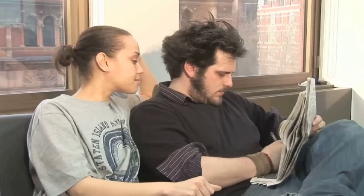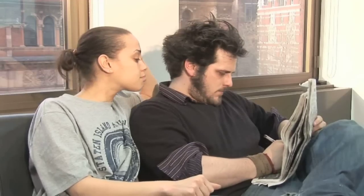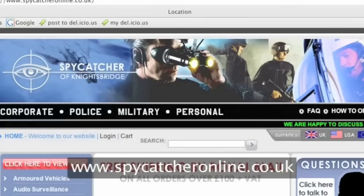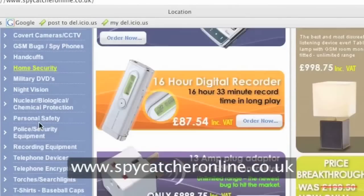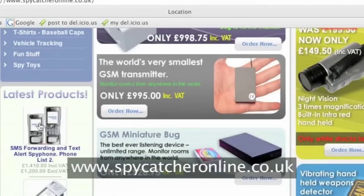Hello and welcome to Videojug. Meet Sarah. Sarah has decided that she must know what her boyfriend James is doing all the time. However, you're very busy, aren't you Sarah? You can't be expected to follow your man around all day. Well never fear, because Videojug is here to help. We've been in contact with the good people at Spycatcher Online to help Sarah find out what products are available to keep an eye on her man.